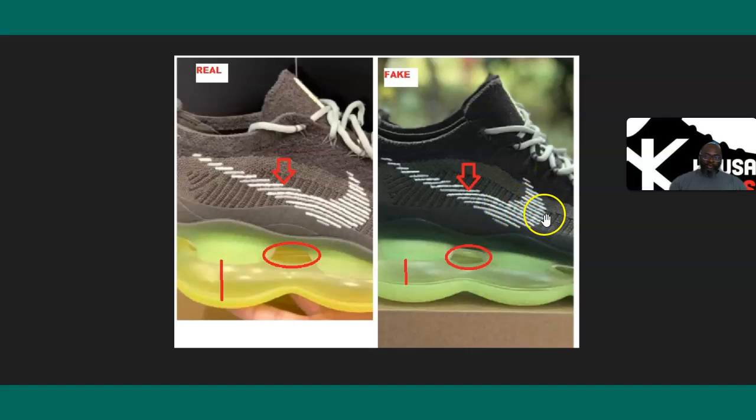The first thing you want to look at is the Nike Air logo. On the fake pair, you can see that the lines — the dashes — are not as thick as they are on the authentic. I put red arrows there — see the dashes? They are much thicker on the authentic pair.